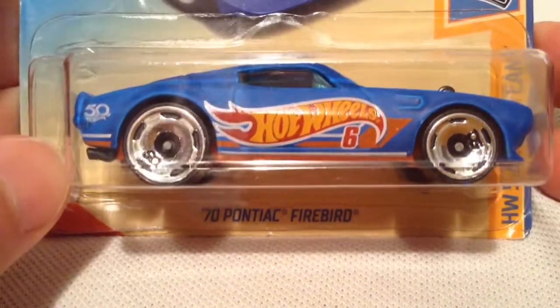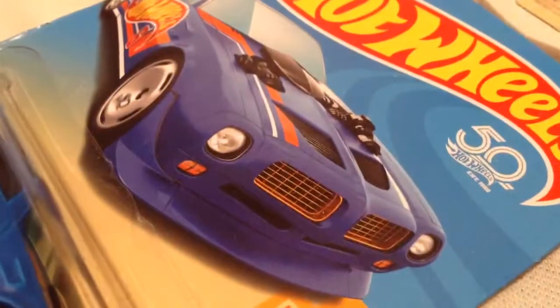Hey YouTube, it's me Julen. Here's the 1970 Pontiac Firebird. There's the card art in the back of the card.